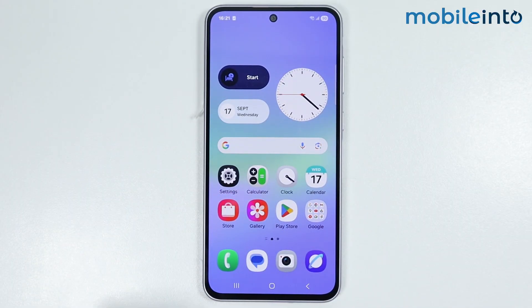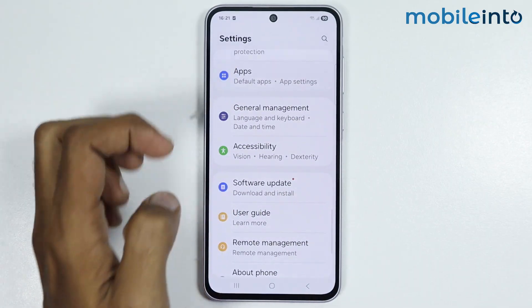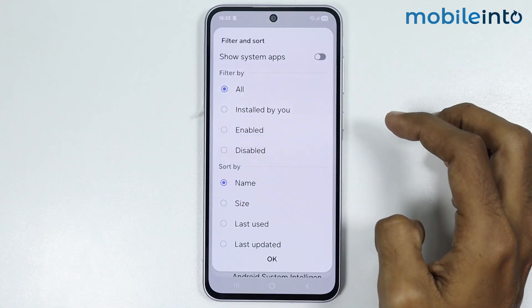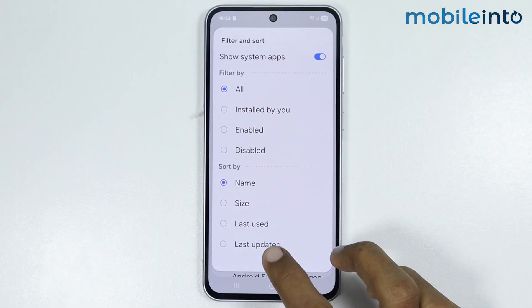Open Settings, then tap on Apps. From here, just tap on the three lines and enable Show System Apps, then tap on OK.